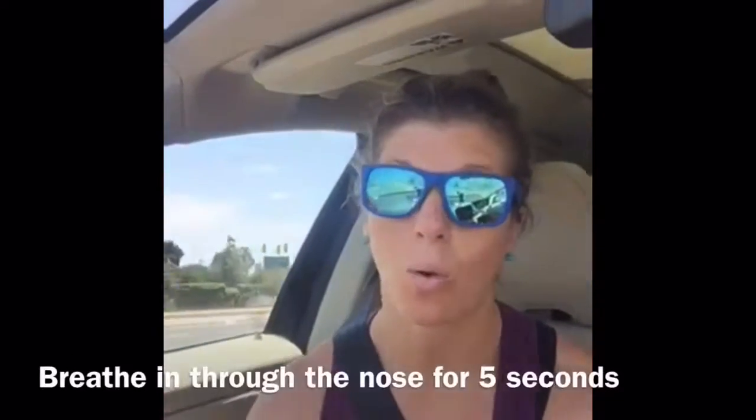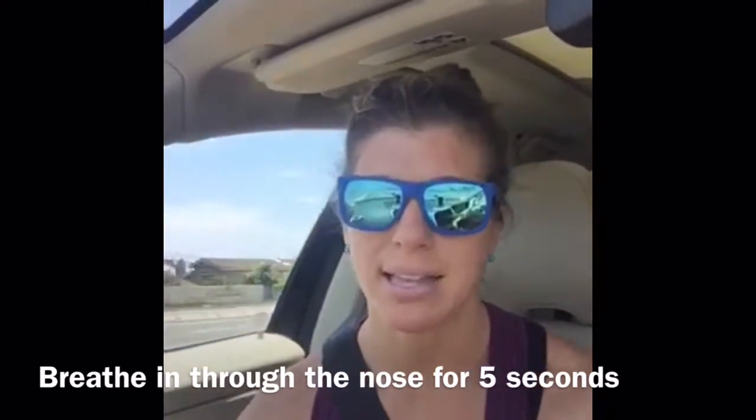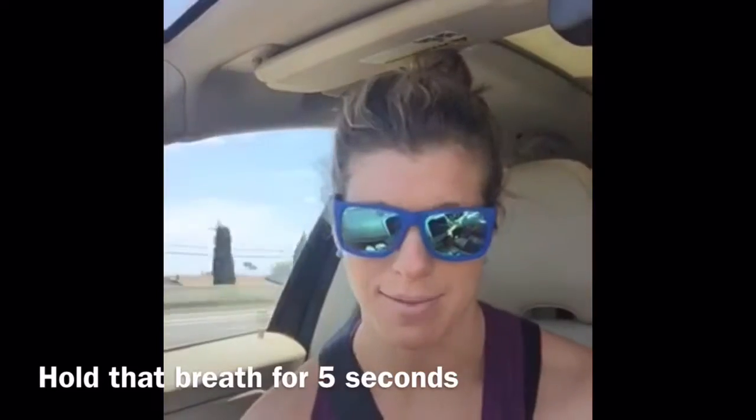This helps build emotional resilience so you start to handle anxiety-driven situations a little bit easier. The box breathing goes like this: you inhale for five seconds, you hold that inhale for five seconds, you exhale for five seconds, you hold that exhale for five seconds.